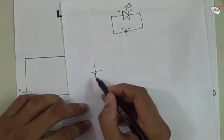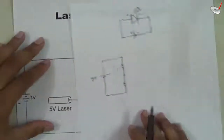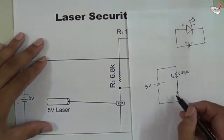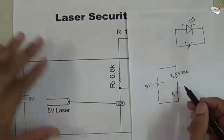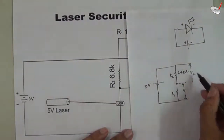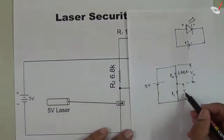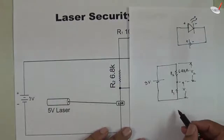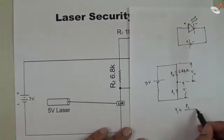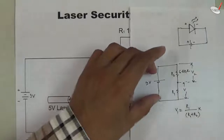Suppose we have a nine-volt battery with two resistances. The first resistance has a value of 6.8 kilo-ohm, named R1, and the other is R2 — which is the LDR. The voltage across R1 will be V1 and across R2 it will be V2, and the sum of V1 plus V2 equals nine volts. To calculate the voltage across R1, we use the voltage divider rule: V1 equals R1 divided by R1 plus R2, multiplied by the supply voltage of nine volts.